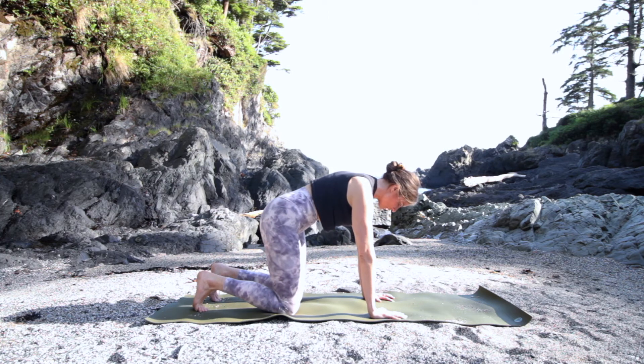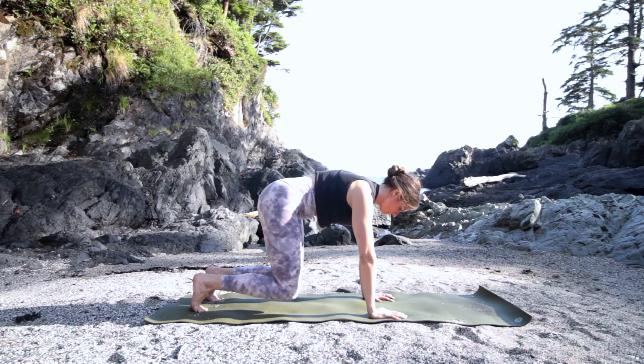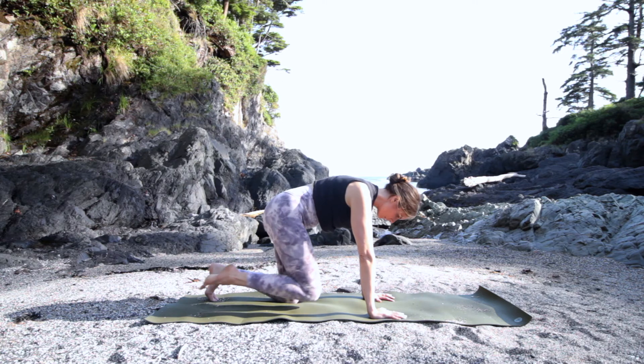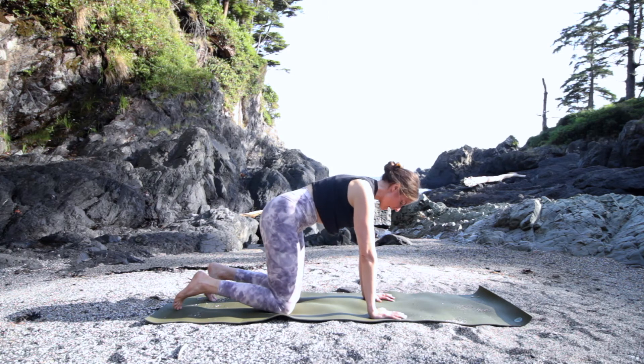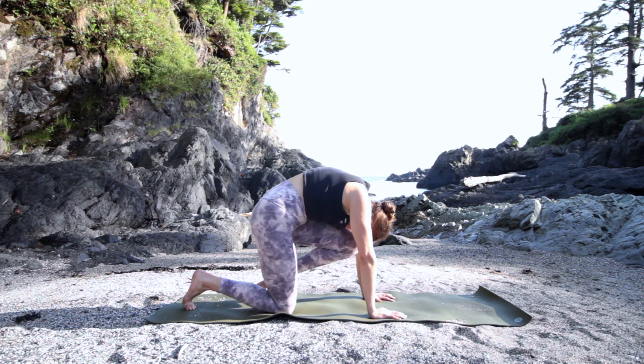Bring your toes down, push your fingertips into the floor, and lift your knees up. Bring your knees down. Let's draw the right knee in towards the forehead — push the floor away, broaden between the shoulder blades, draw the belly up. Take your right knee down and swap: left knee to forehead. Push the floor away, try to balance the weight in both hands and pull the left toes towards your bum. Draw your belly in and bring your ribs up away from the floor.